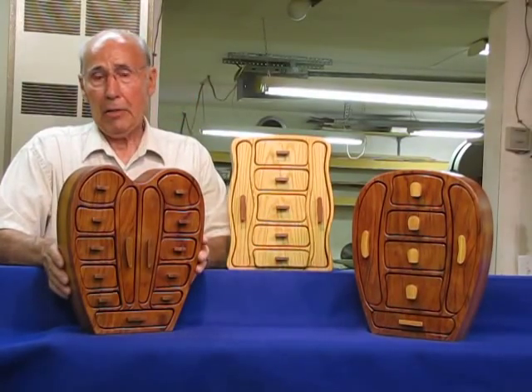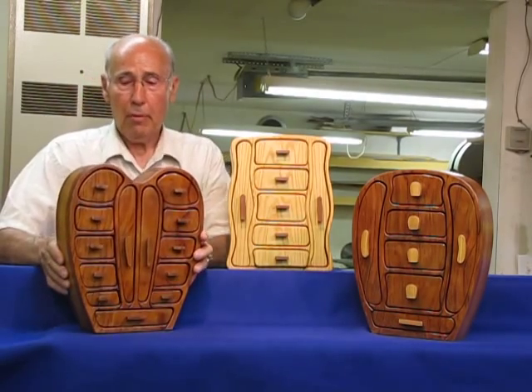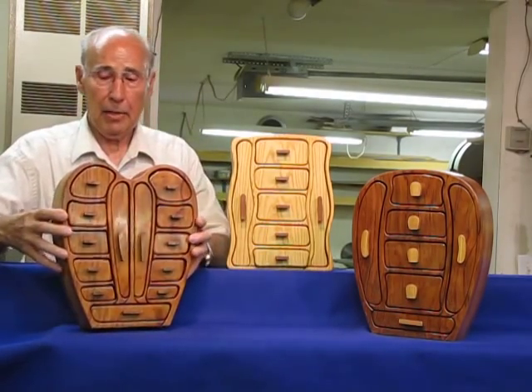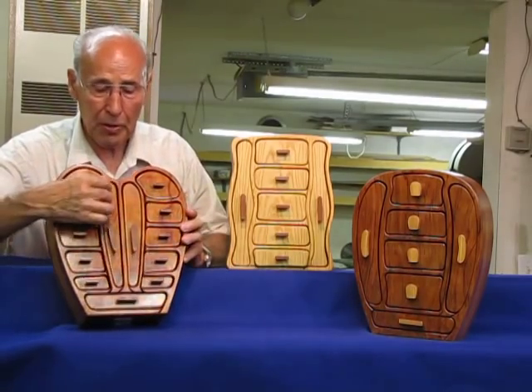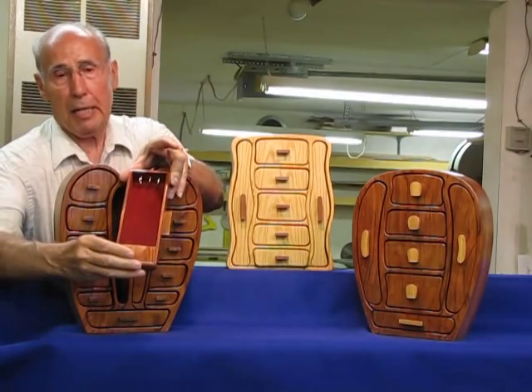These are what we term necklace boxes. I had a request from a customer to have a place to hang a necklace, so I created this box with these tall drawers down the center so that you could put a necklace or a chain in there.